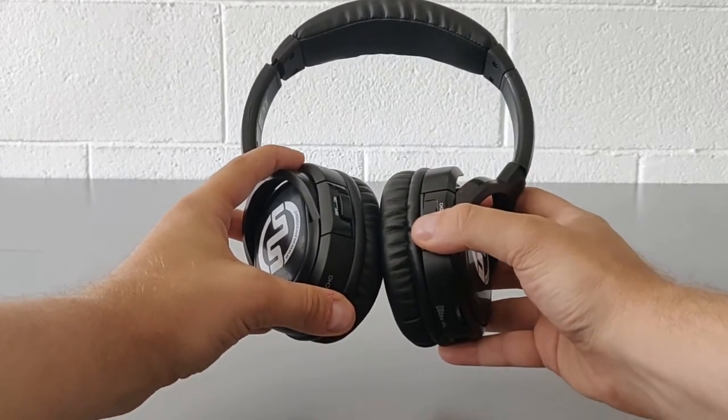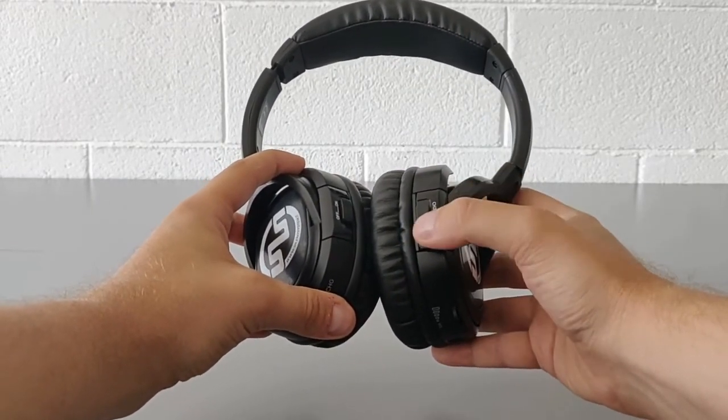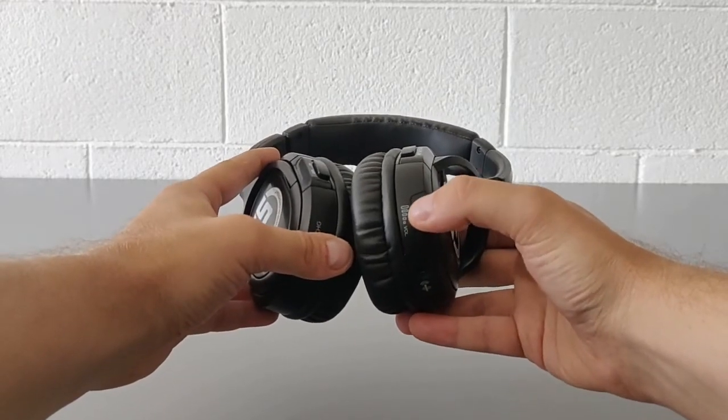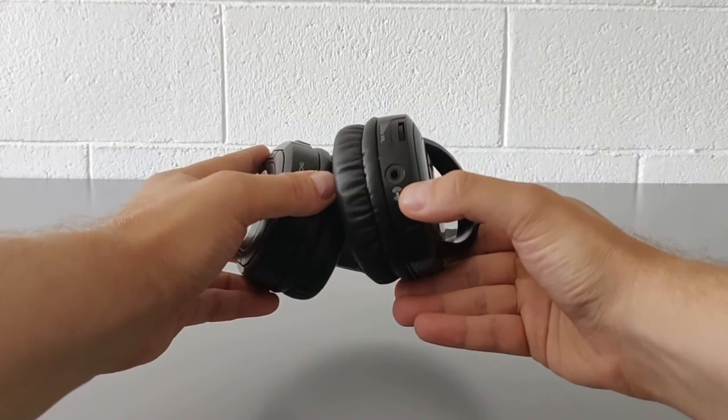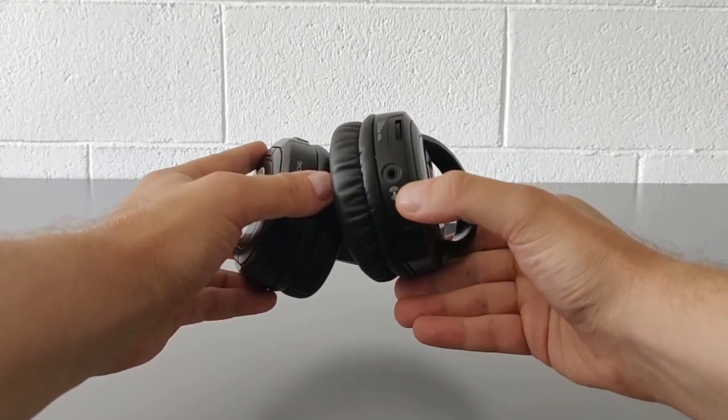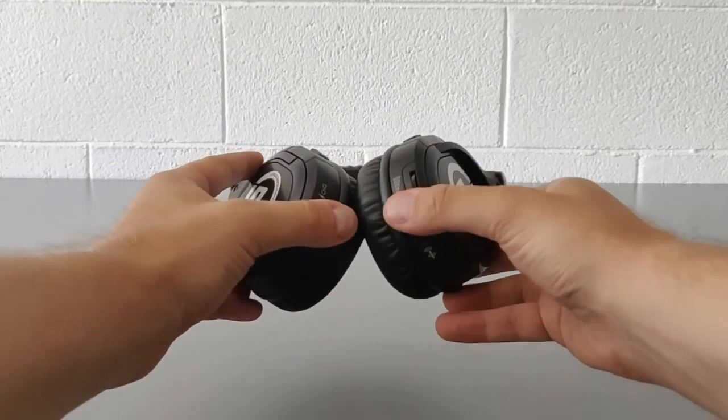channel 2, or channel 3. Below this, the potentiometer for volume regulation, and the audio output to which you can connect any kind of wired headphones to duplicate the audio signal.